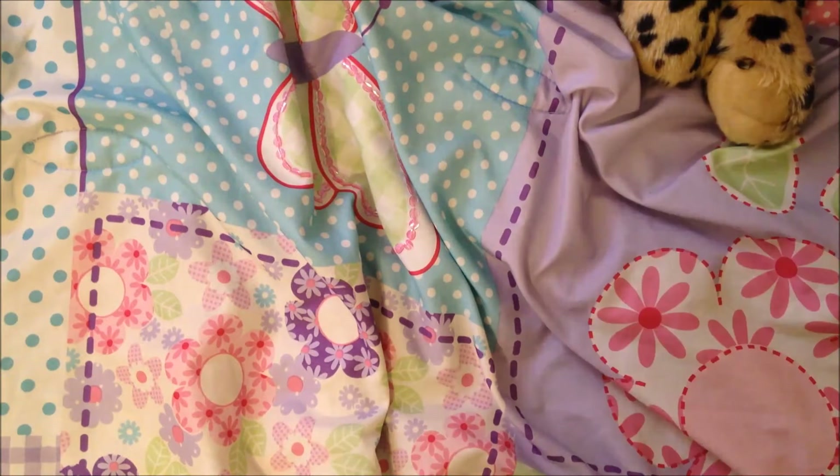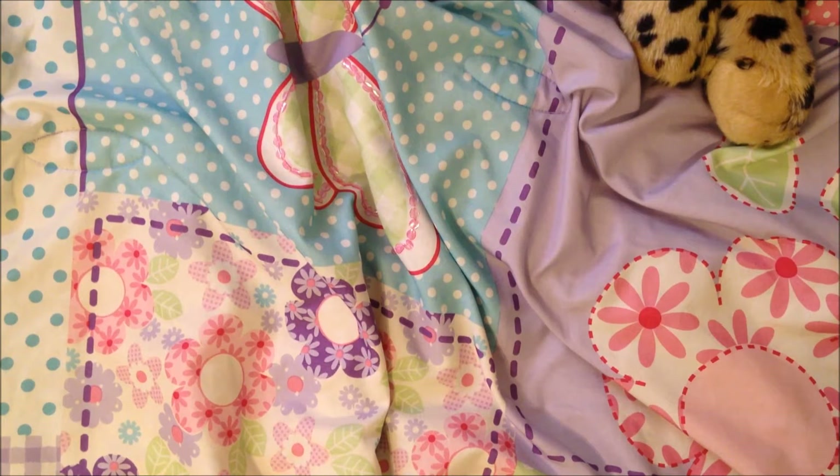Everybody's been showing the Wonder Collection from Create Paper, which, don't get me wrong, is super cute, but it's just not for me. I did get the puffy stickers, and the little house thing going on with it is cute, but I don't see myself running out to get it.